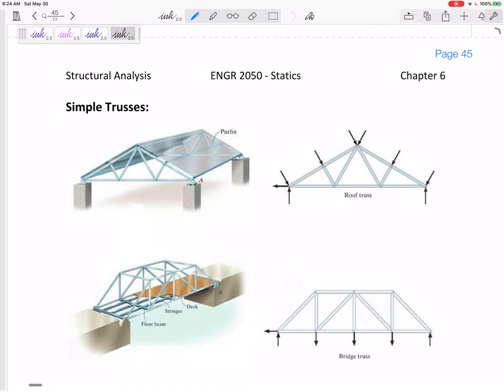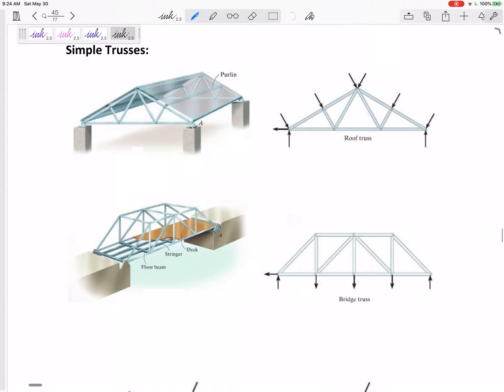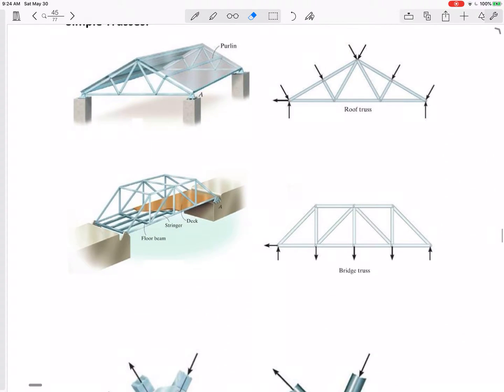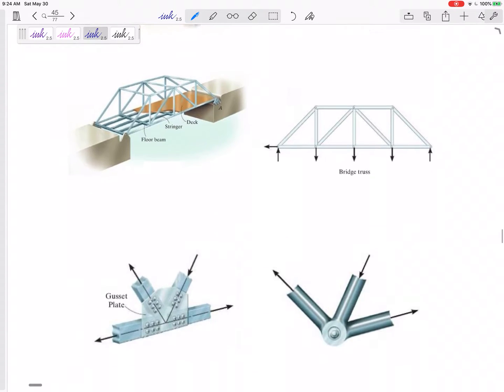Trusses — we're going to look at trusses. You recognize these from either roofs or bridges. It's a frame with individual members that take on the weight of the roof or the bridge. They can be in a number of different geometries, set up in different ways. But the main thing is they support the weight of a roof or a bridge and distribute it, and each member can take on some force.